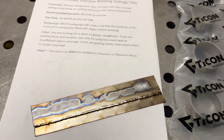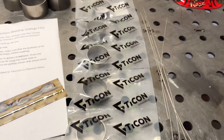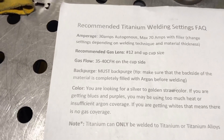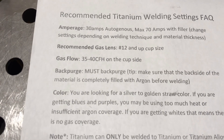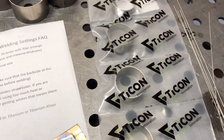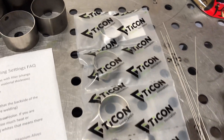We'll go and do some of these pie cuts and see how it goes. One more thing — the gas flow: you want to run it at 35 to 40 CFH on the cup side. On smaller diameter pie cuts like this when you're purging the backside, keep it minimal — maybe 8 to 15 CFH there. You don't need much, and then you should be good.